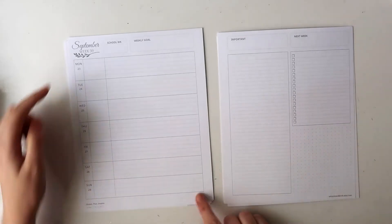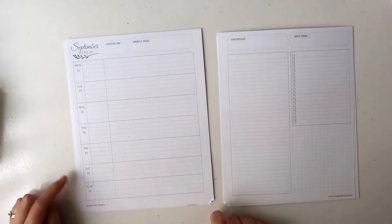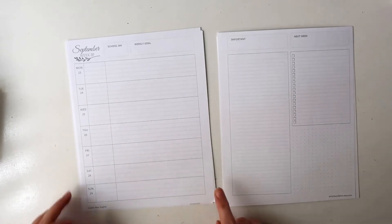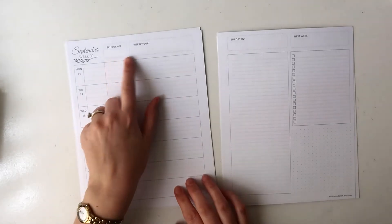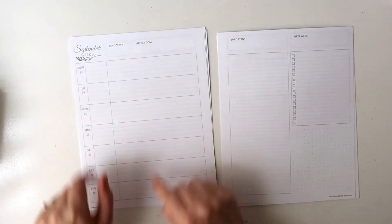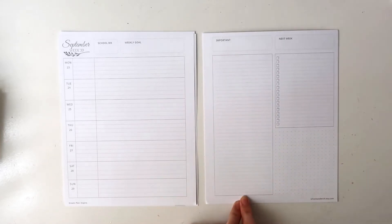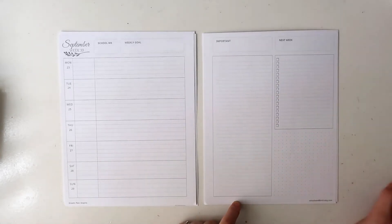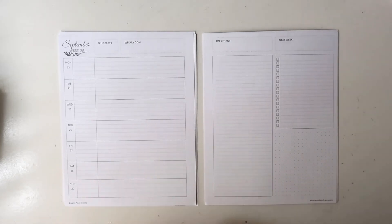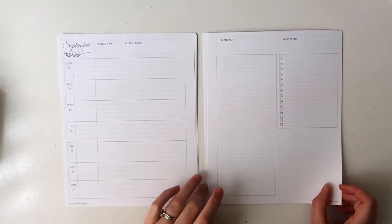This will be the student layout, which is a horizontal layout with the days of the week down the side — Monday to Sunday. The days are all lined: you have five lines for each weekday and four lines for the weekend. The boxes are a little different; you have the school week up here as well as the weekly goal. There's no sidebar with the horizontal layout, and on this side you just have a big lined box, a checklist box, and then a dot grid, which could definitely come in handy for students who like to plan horizontally.